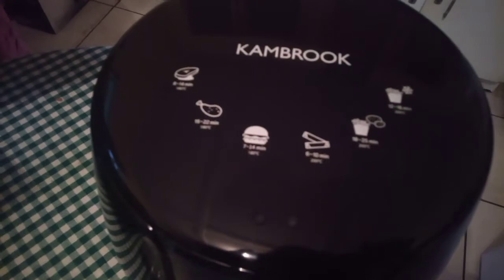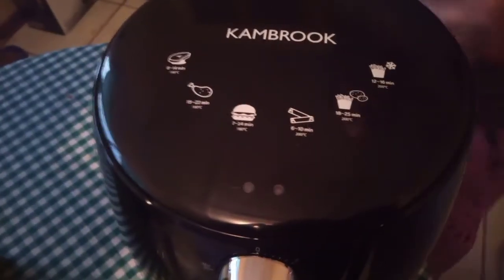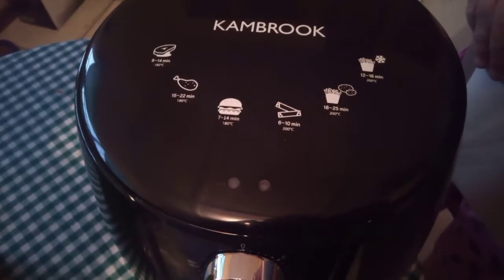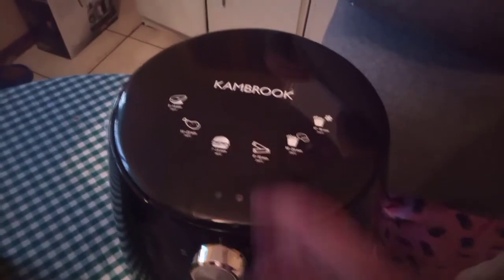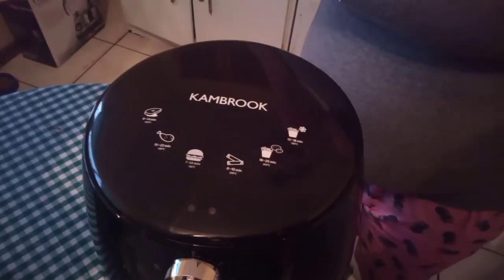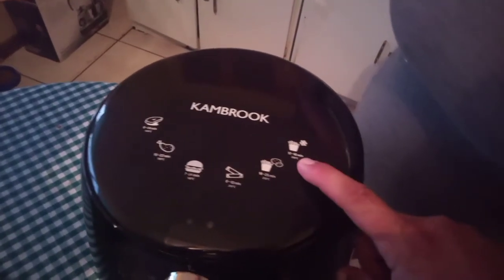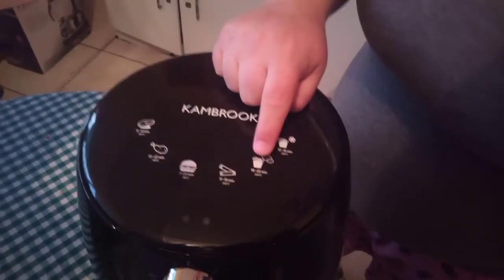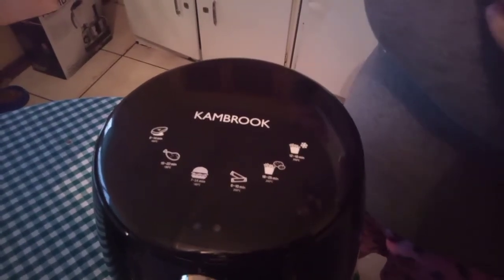So on the cooking guide: steaks and pork chops 8 to 14 minutes, chicken 15 to 22 minutes, burgers 7 to 14 minutes, French fries 6 to 10 minutes. And then there's spring rolls. And over here you've got French fries 18 to 25 minutes — that's when you cut them from potatoes — and there's frozen chips too. Awesome!